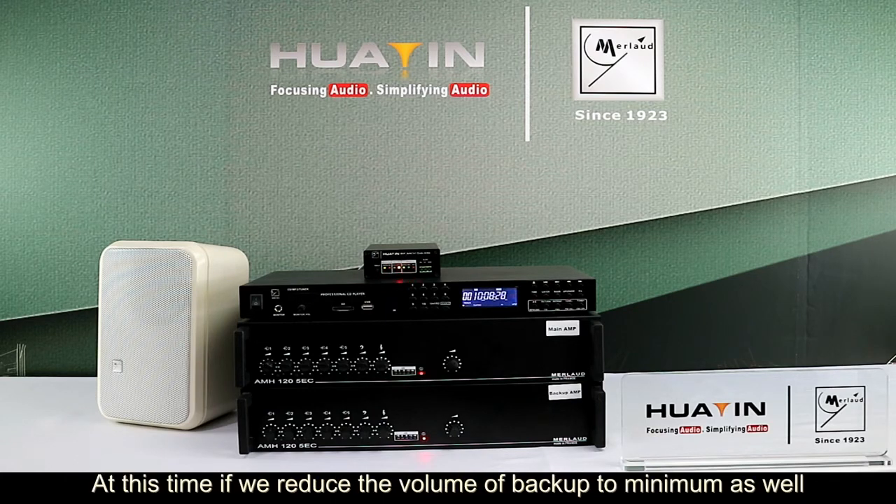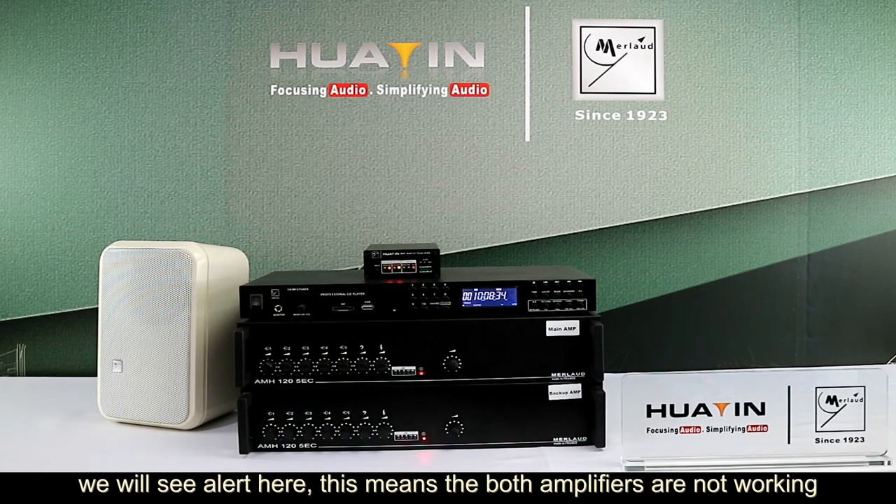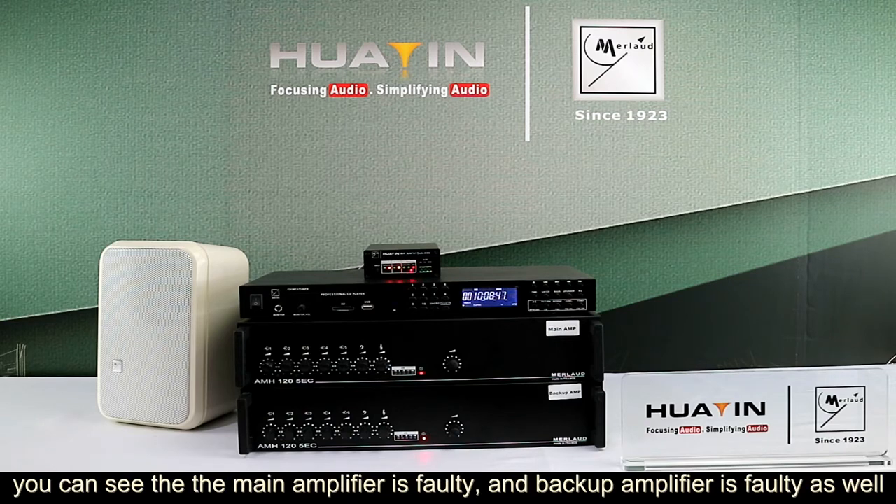At this time, if we reduce the volume of the backup amplifier to minimum as well, we will see a fault alert here. This means that both amplifiers are not working — you can see the main amplifier is fault and the backup amplifier is fault as well.